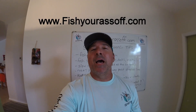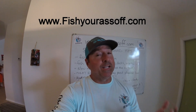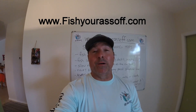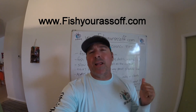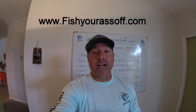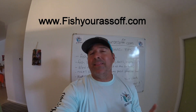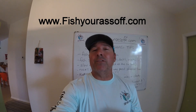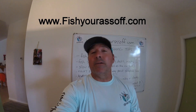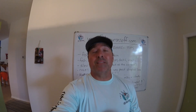That's it for snook jig fishing tips. Snook season is here, everyone loves catching snook, and a jig is a great way to do it when they're down deep. You can find more information at www.fishyourassoff.com — simple tips to help fishermen catch more fish in Florida. Until next time!